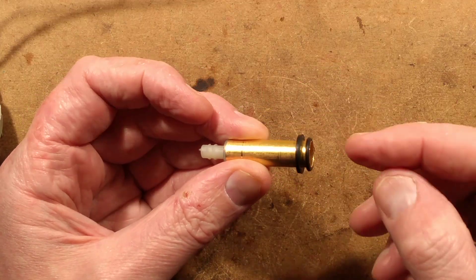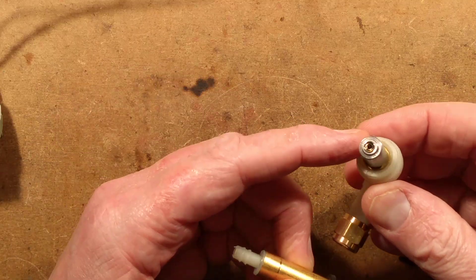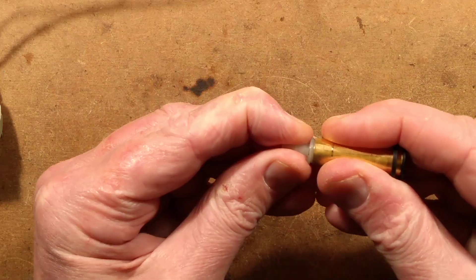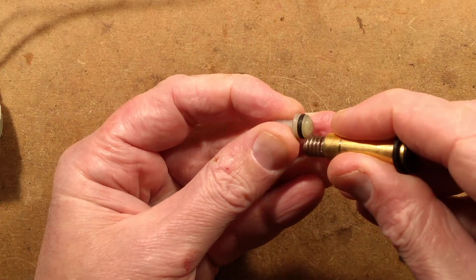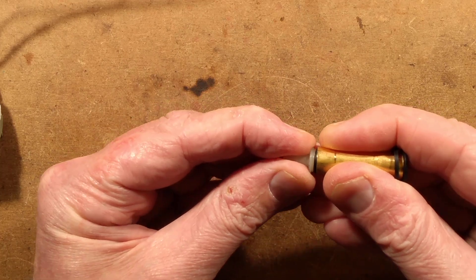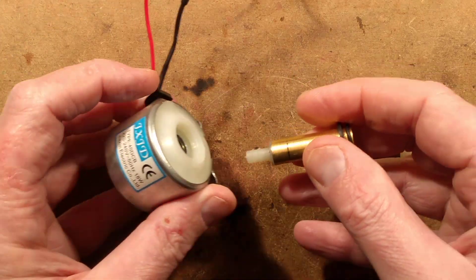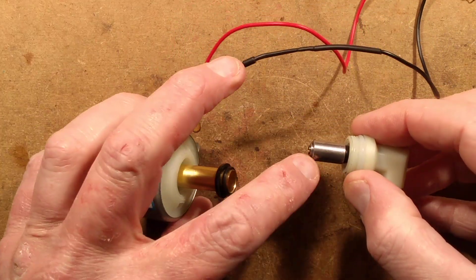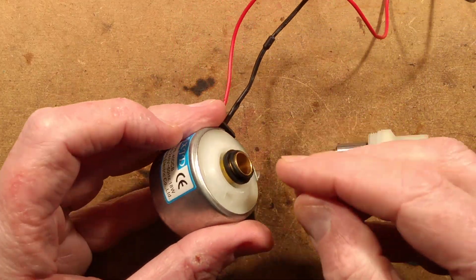So we've got a little o-ring seal that seals against this part of the pump mechanism, and the other end is just a press fit with a spring inside as well. The spring is used to return the piston after the power goes off in each half cycle. Energizing one half cycle the piston pulls in, and the other half cycle it pops out again.